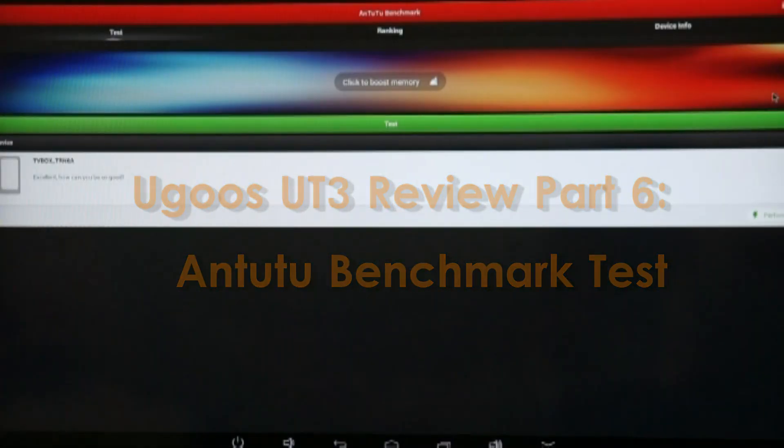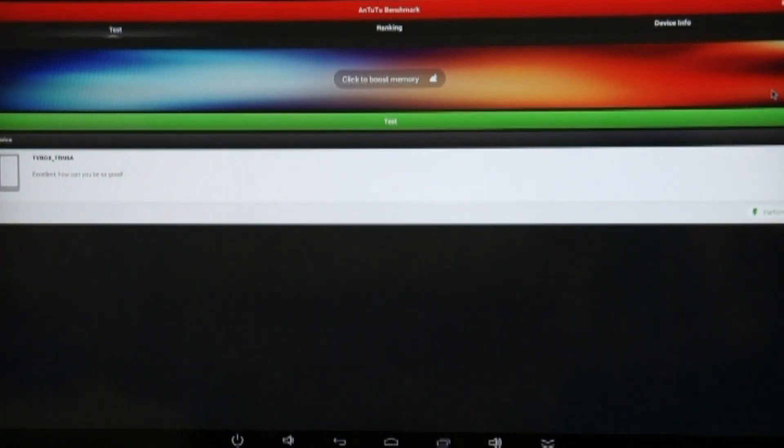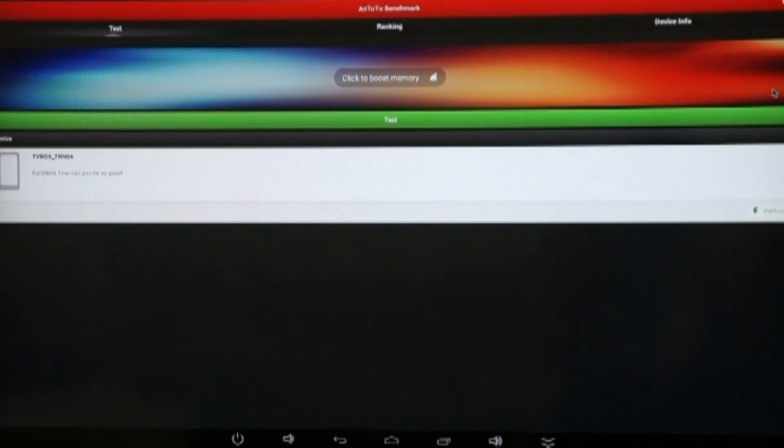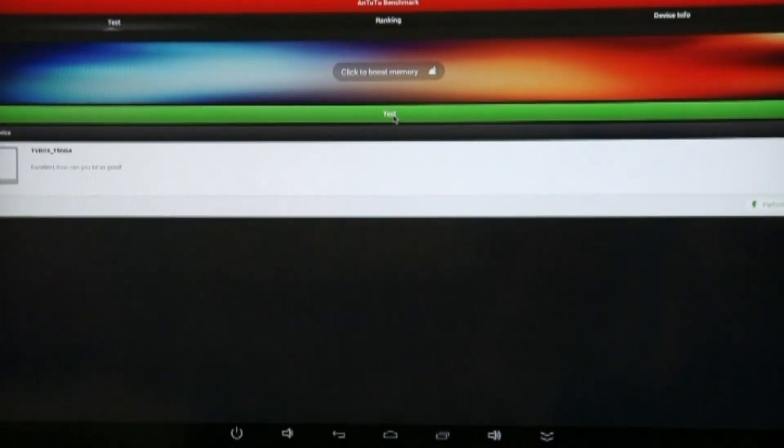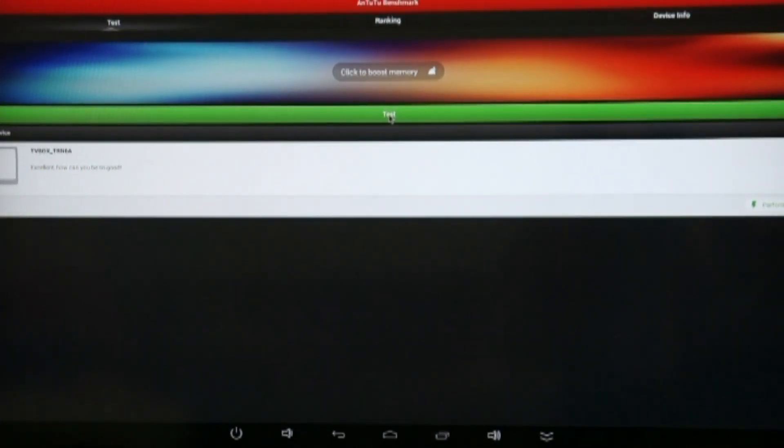Hello, this is APADtvAdmin and we're back with another part of the APADtv Ugoos UT3 RK3288 hands-on video review. We're about to do a live Antutu benchmark test. You've got to bear in mind this is a preview piece of hardware with an early version of the firmware, so I don't know what results it's going to achieve and I don't even know if the test will work. We're going to test it right now.